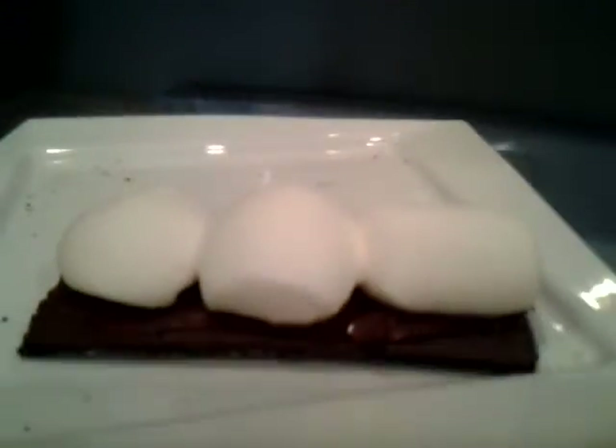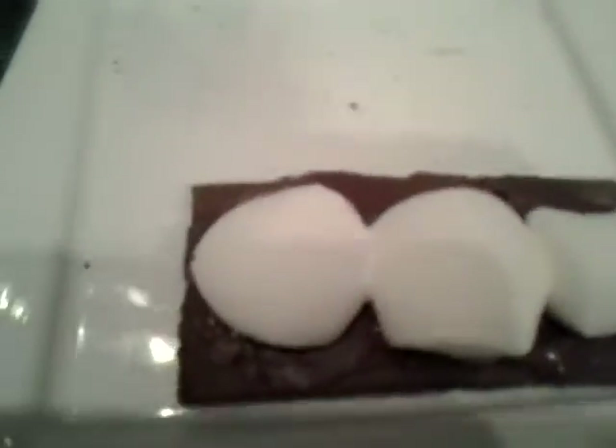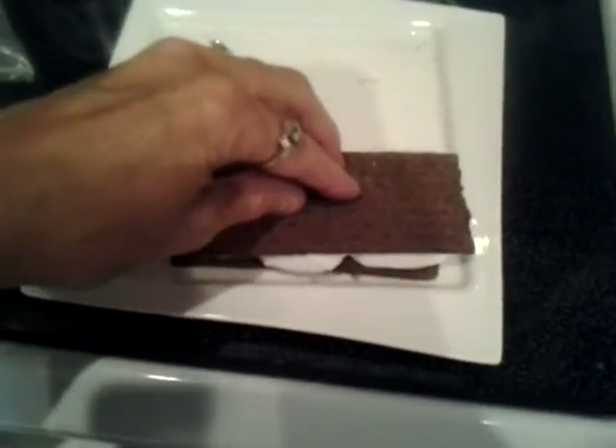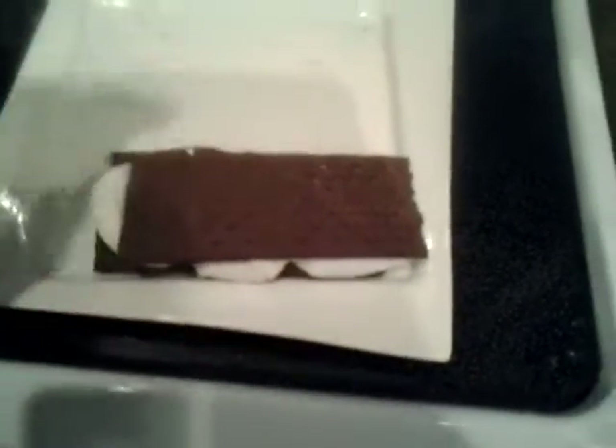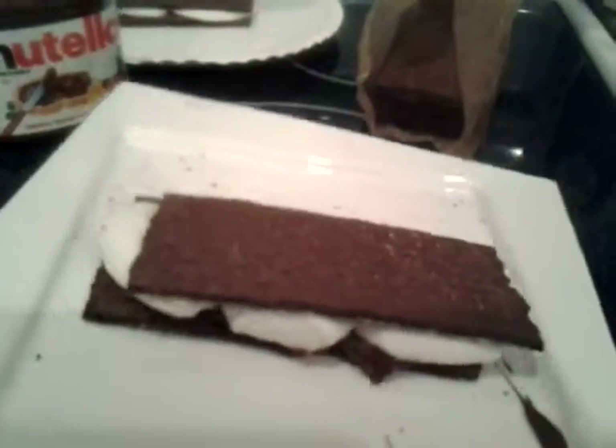Look at how they puffed up double the size! Now set them down and take your top graham cracker and just smoosh it right down on top — just like that. You can see how it all melted down, and now you have the Nutella that's a little bit melted. It's a delicious, perfect dessert for your company.